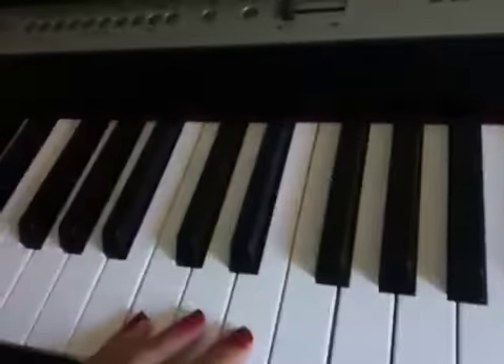Today I'm going to show you how to play a hand number one scale. So here is your C.